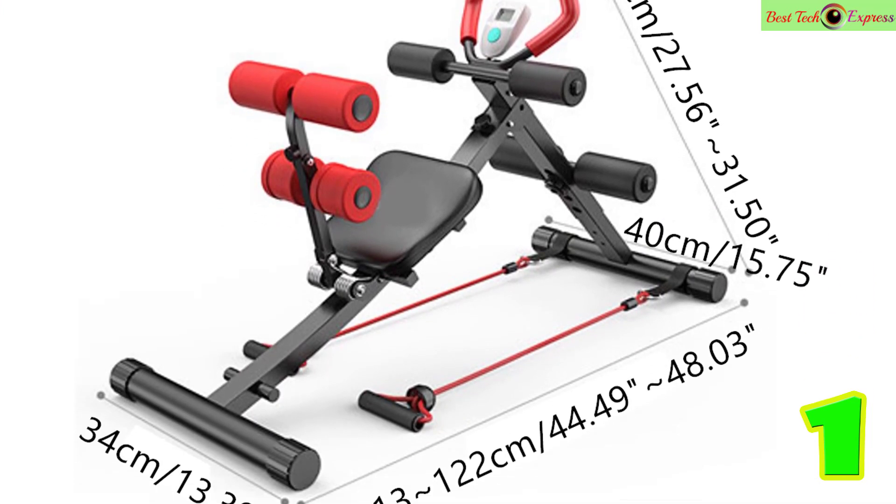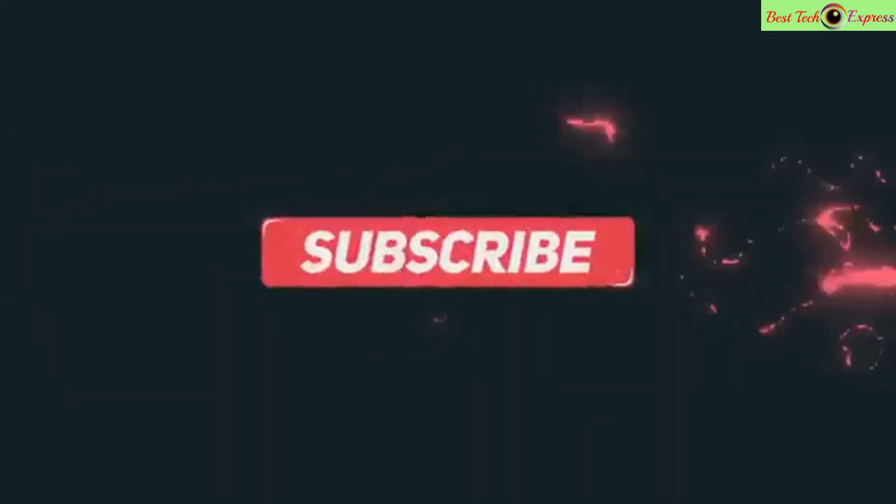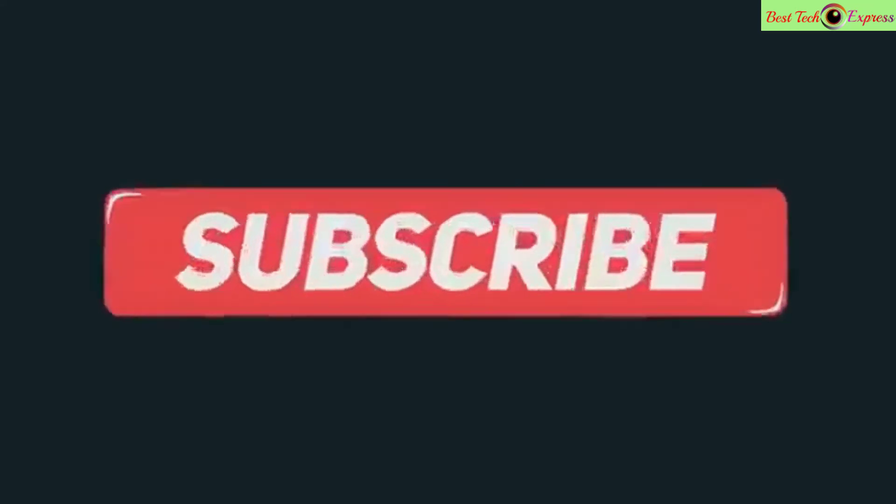Thanks for watching my video. If you haven't watched my last videos, please watch them and don't forget to subscribe to my channel.